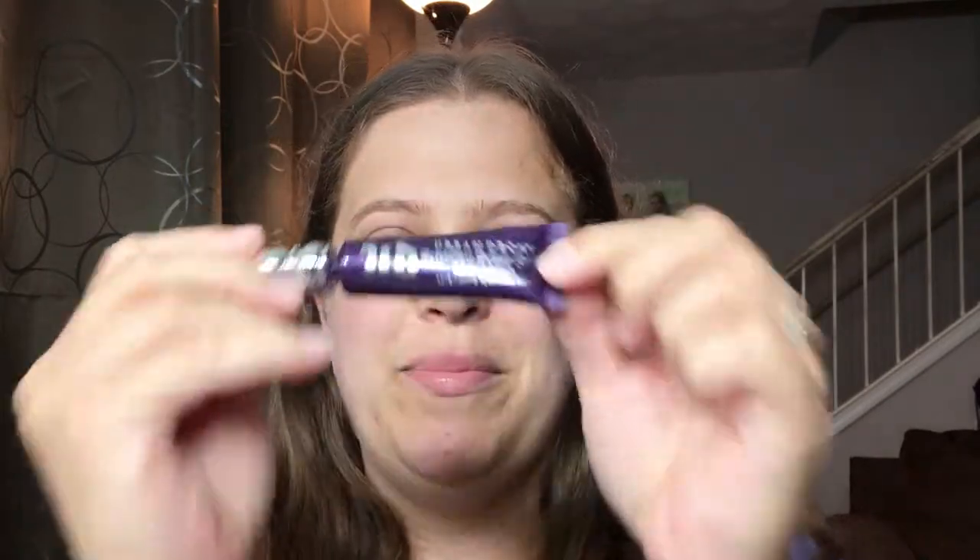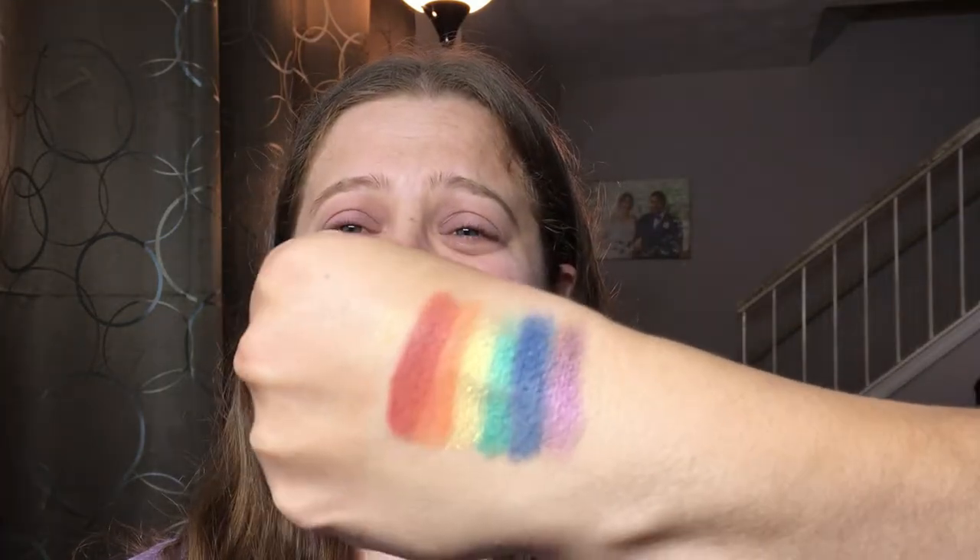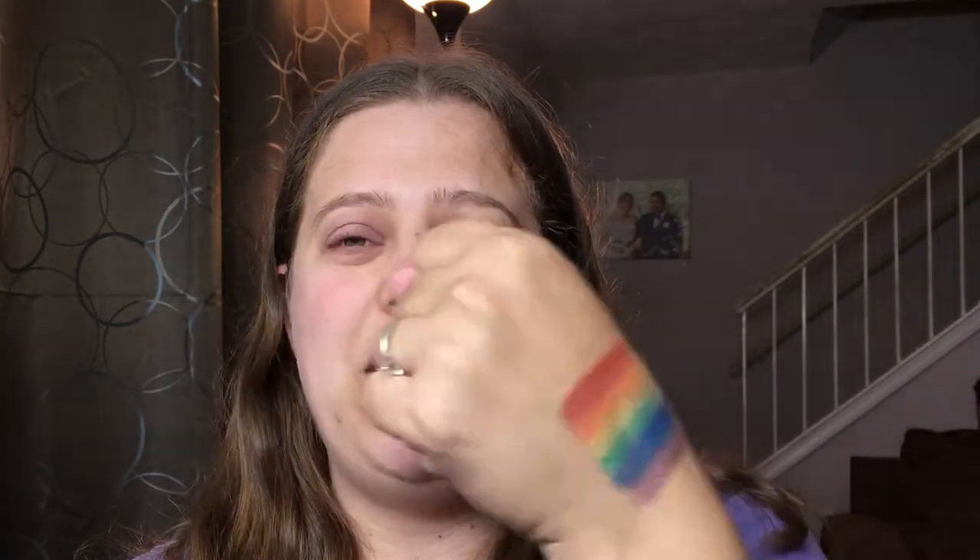I have primed my eyes with my Urban Decay Primer Potion and let's just dive right in, because I have never attempted this before so we're gonna give it a shot. I got the colors on my hands — so freaking pretty, I love the rainbow!